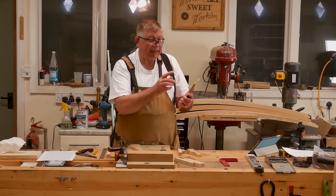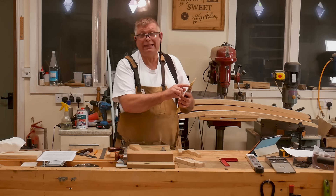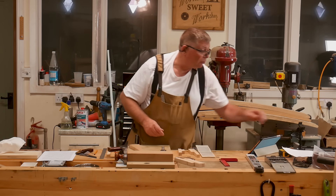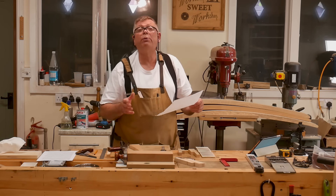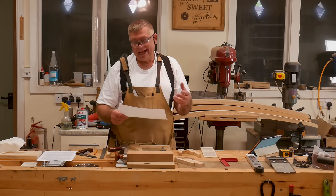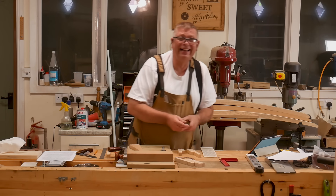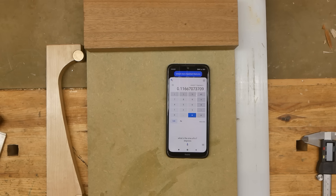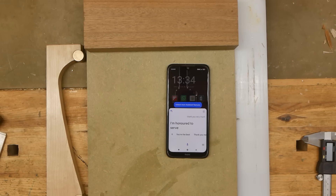Unfortunately this gives me angles in degrees and minutes — 60 minutes is one degree — and my SketchUp model gives me angles in decimal degrees. I can either interpolate, or I can ask my favourite friend. Hey Google, what's the sine of 6.7 degrees? The sine of 6.7 degrees is 0.117. Hey Google, thank you very much. I'm honoured to serve. So you should be — you're only a robot. That may be true, but I have a heart of gold.